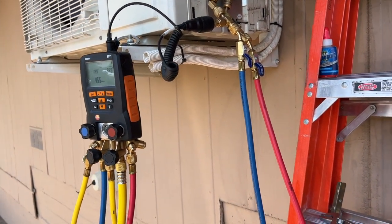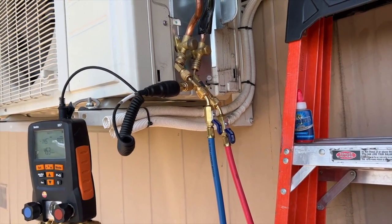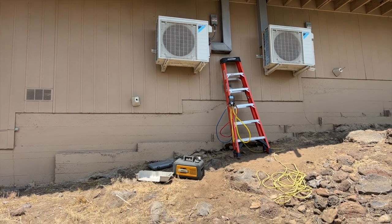We're back from lunch and our vacuum is at 458 microns, bouncing up and down a bit, but we're below the 500 required. We're going to go ahead and charge the refrigerant.